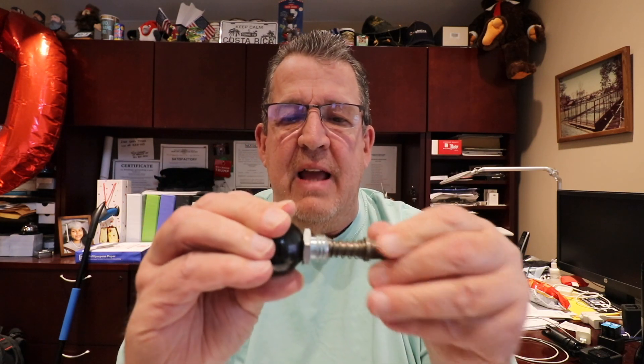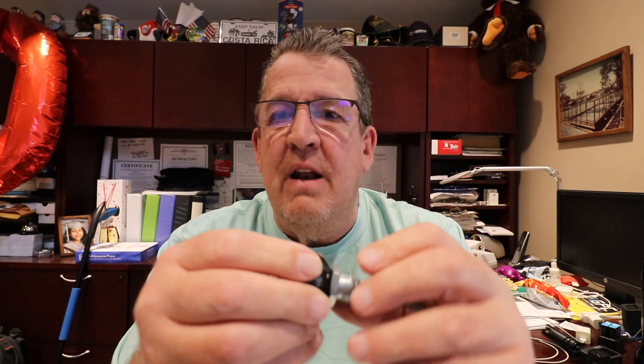You know what, I think I know what really happened — I think somebody loosened it up and unscrewed it, and this piece snapped right in. One way it looks, the threads look the same, so I'll check this.